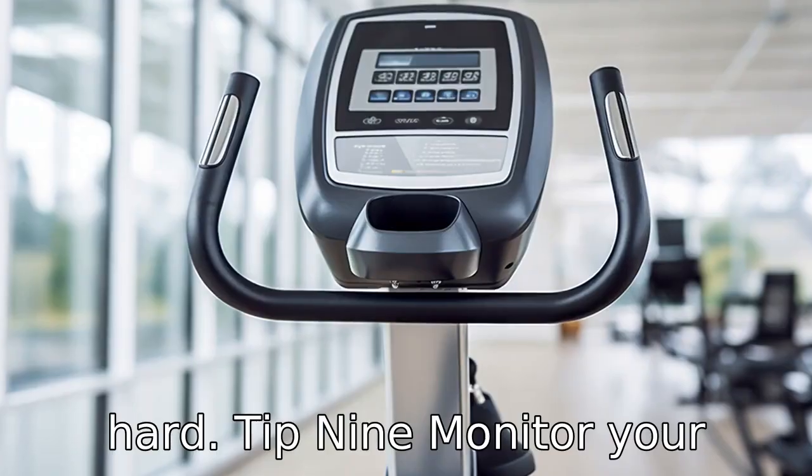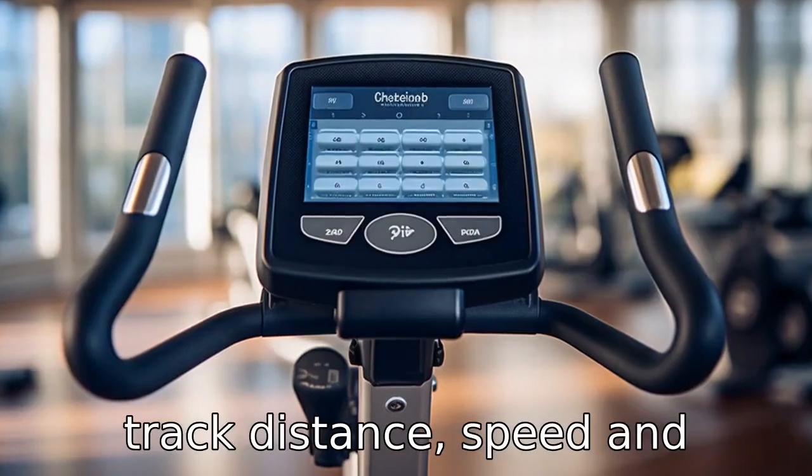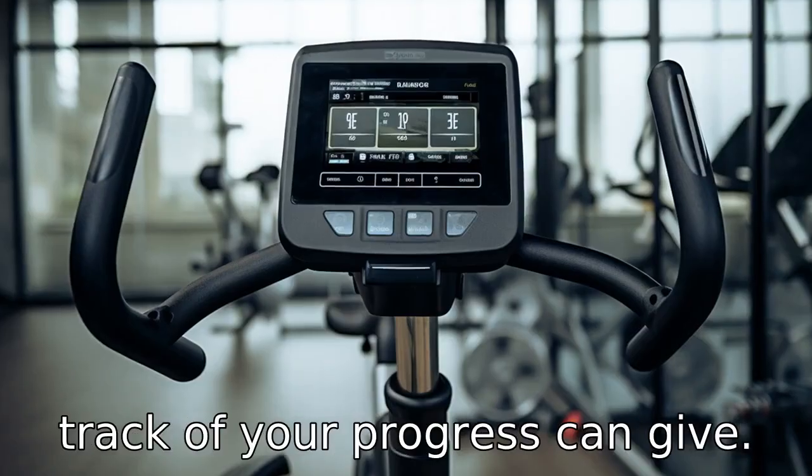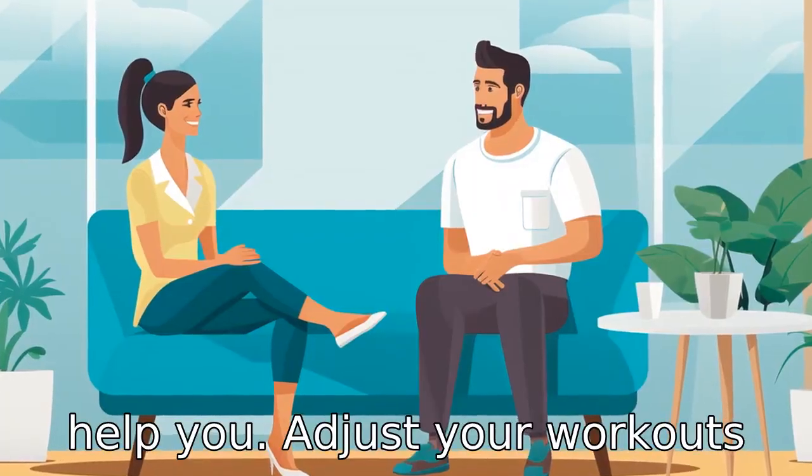Tip 9: Monitor your progress. Most recumbent bikes have digital monitors which track distance, speed, and sometimes heart rate. Keeping track of your progress can give you a motivational boost and help you adjust your workouts as you improve.